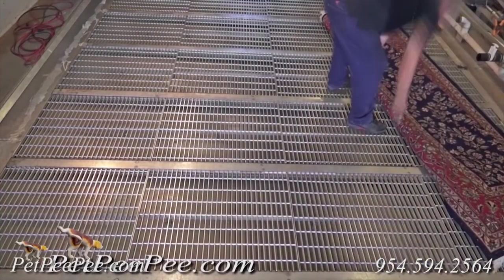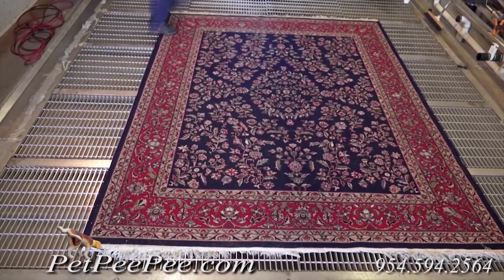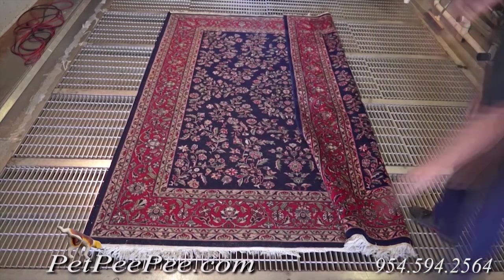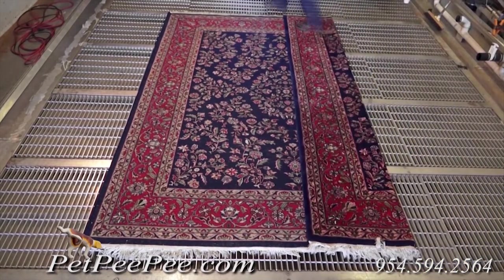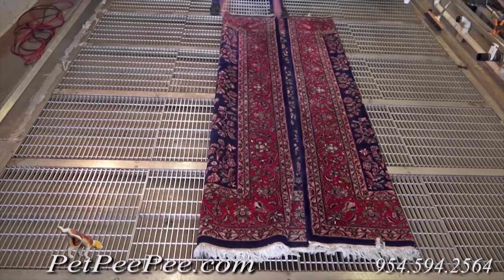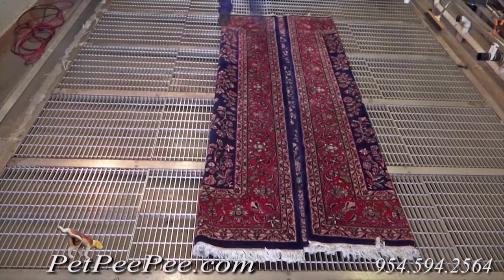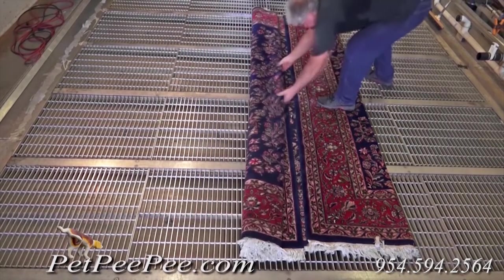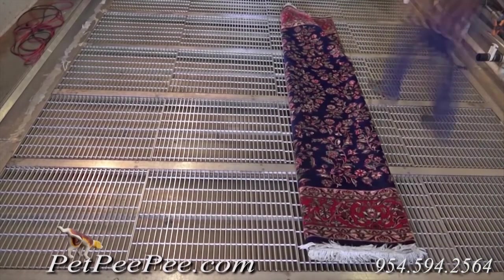Folding an Oriental rug for shipping or storage the right way: flip the Oriental rug so the back of the rug faces the ceiling. Fold the rug the right way. Do not put tape on the rug. Put the rug in a garbage bag — the big 55-gallon drum bag. An 8x10 rug will go perfectly into it.